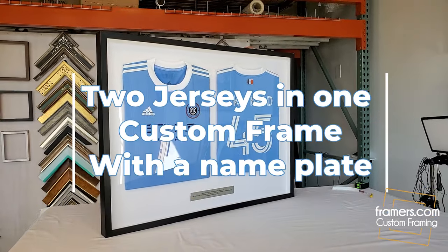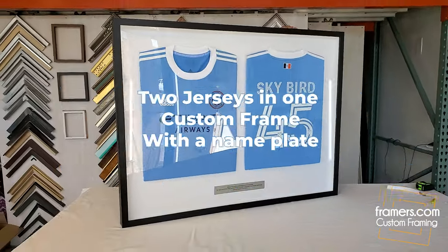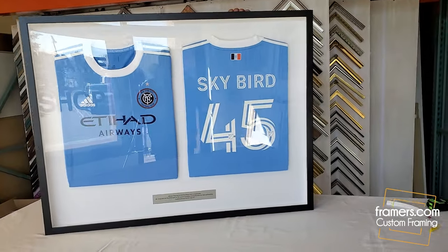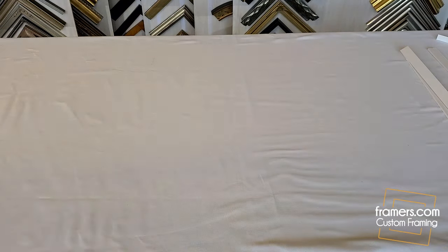In this video I'm going to show how we framed two jerseys in a single frame and we added a little nameplate. The jersey is already mounted, so we're just going to put the nameplate, make sure it's clean and centered.